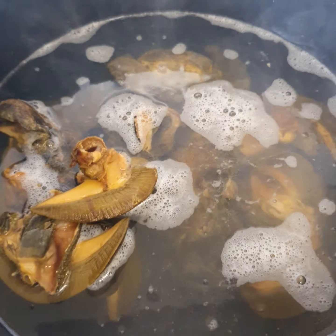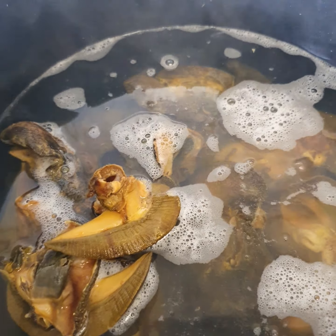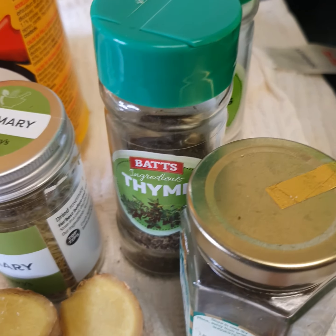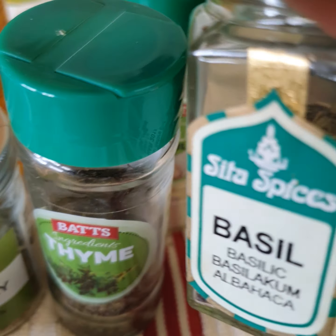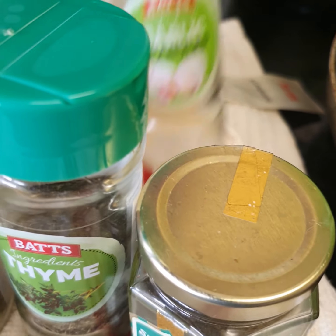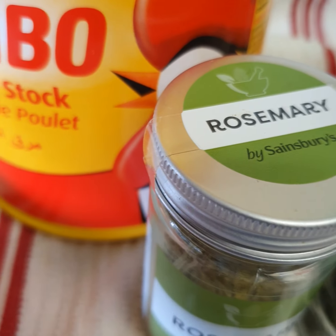So let's start. These are all the spices I'm going to be using. I'll be using rosemary, thyme, basil, and garlic. I've got some fresh ones here.